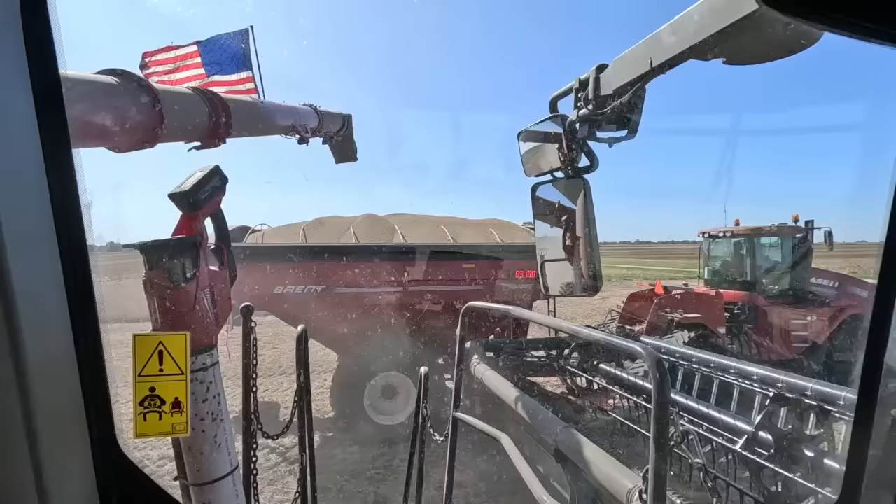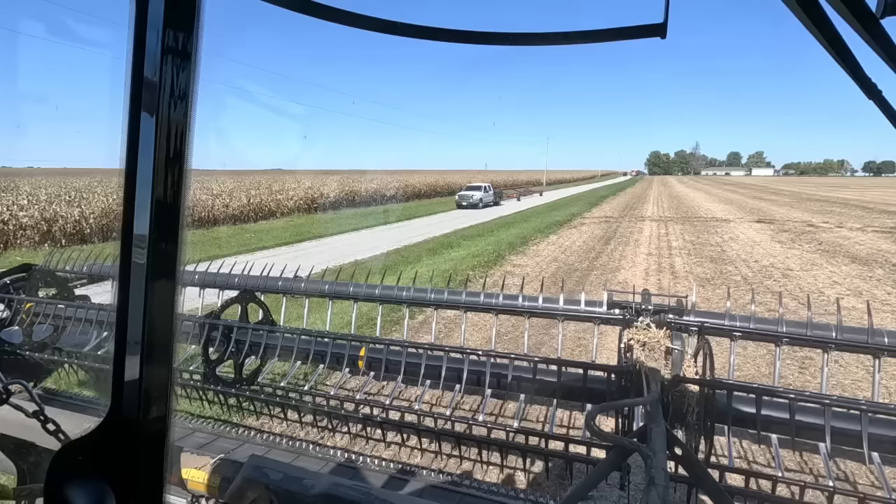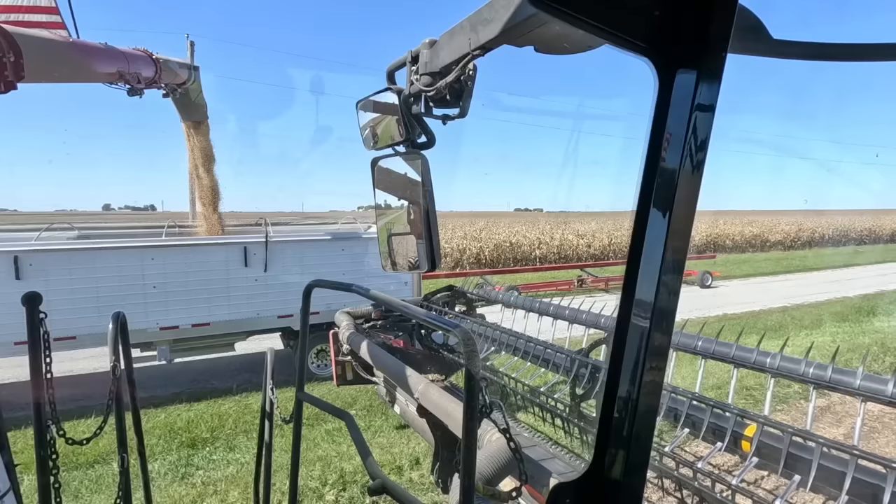You're loaded. Yep, you're full. Well, we're done here. Unloading the combine, about to drop the head off on the cart and get out of here.